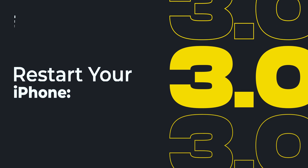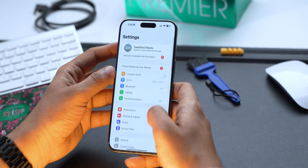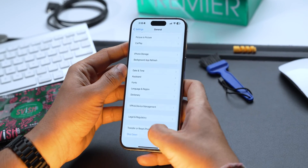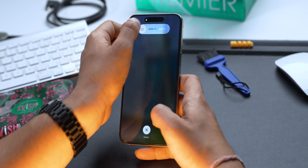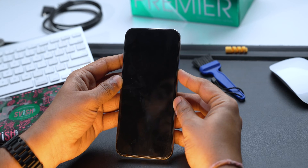Next, you can restart your iPhone. The good old restart can magically remove some bugs and glitches, and if any are stopping your iPhone from getting charged, this might fix the problem. To restart your iPhone, go into Settings, tap on General, scroll down, tap on Shutdown, and swipe the shutdown slider. Once your iPhone is booted up, try charging it again and check if it is getting charged.